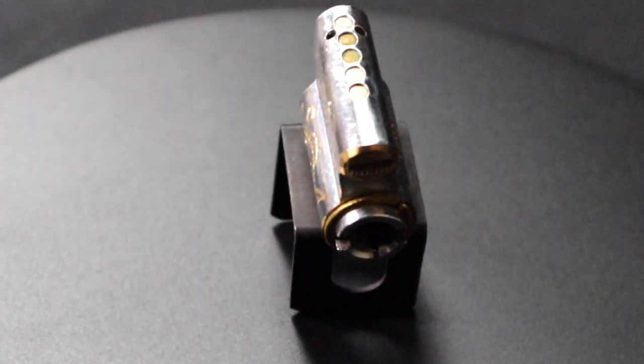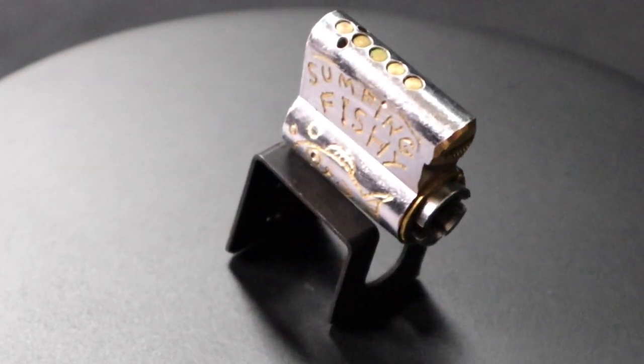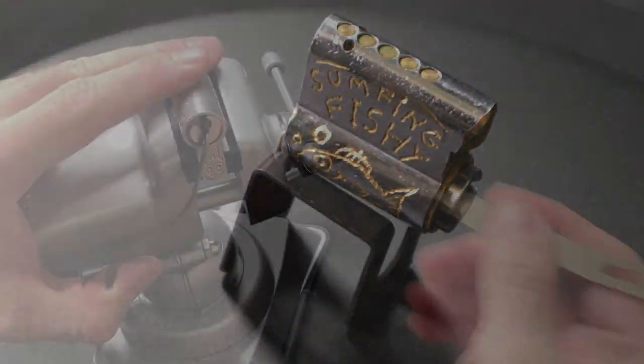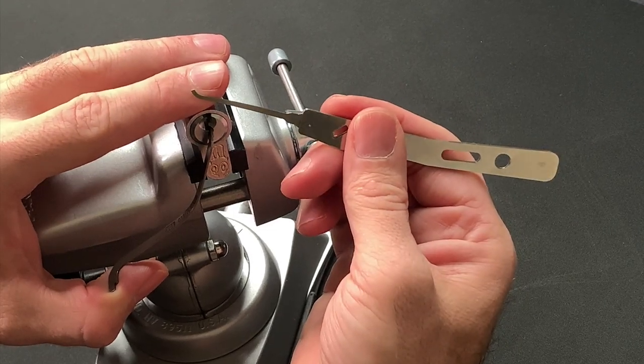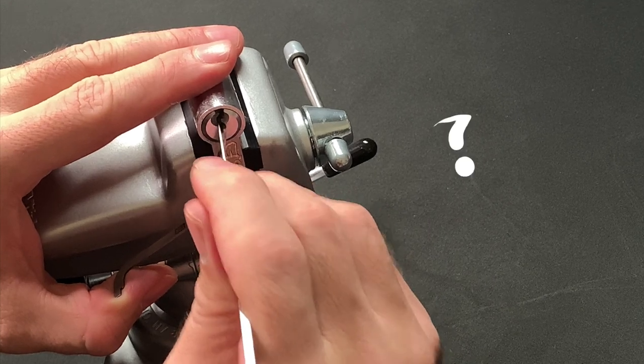Darren had mentioned that he was putting something in the post for me and here it is — a lock with my name on it. But can I do it justice? Imagine what a disappointment it would be if I had to pass it on unopened. Do I have what it takes after just a few months of picking experience?